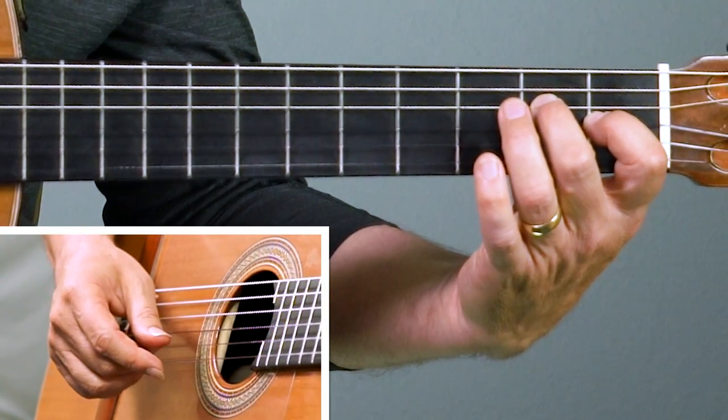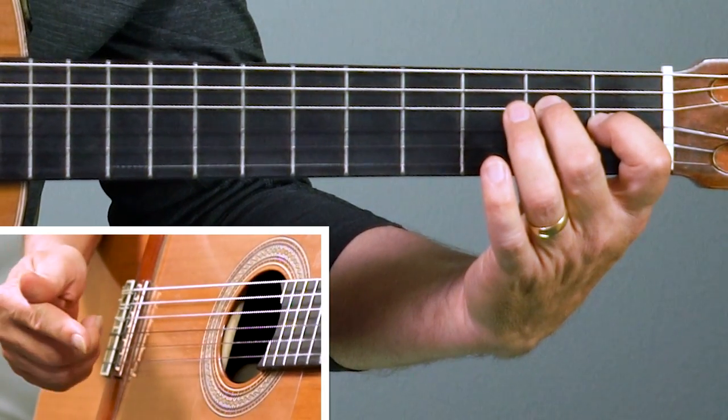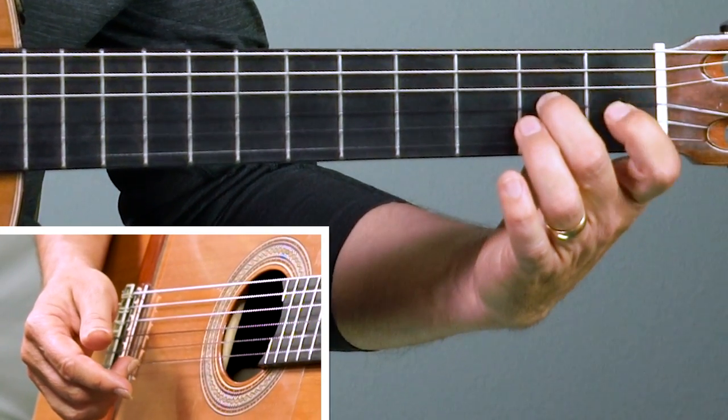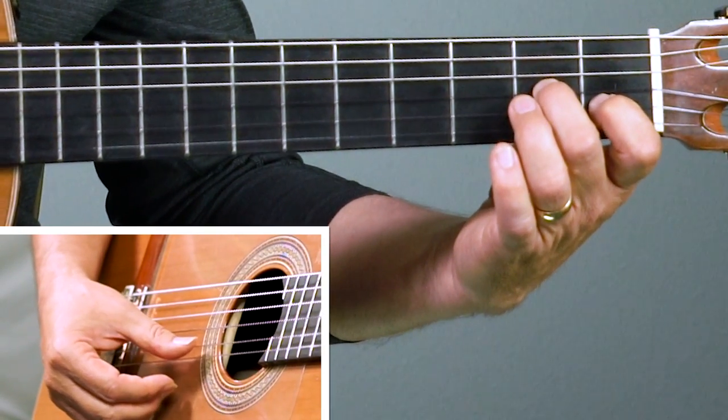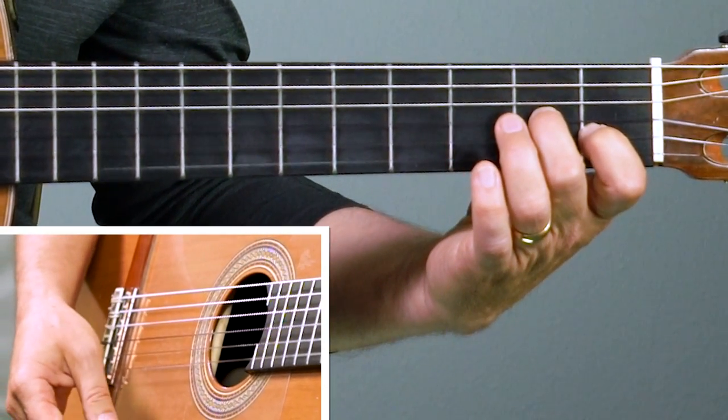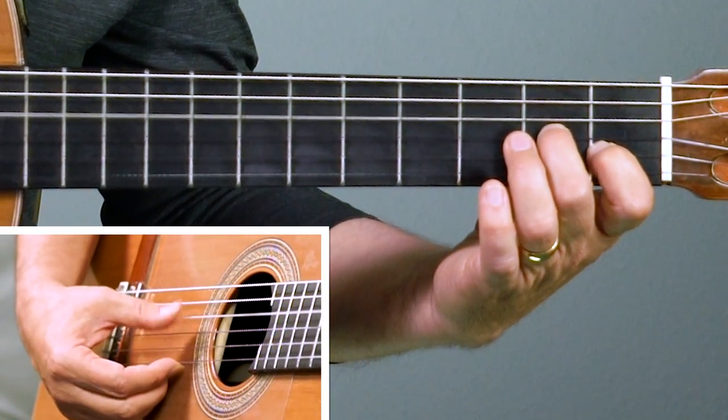Now to make the A minor chord, we move everything over one string. The second finger goes to the second fret of the third string, and the first finger goes over to the first fret of the second string. We'll call it a three-note chord — I'm not really using the fourth string.